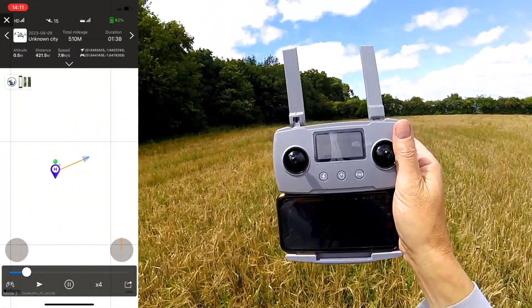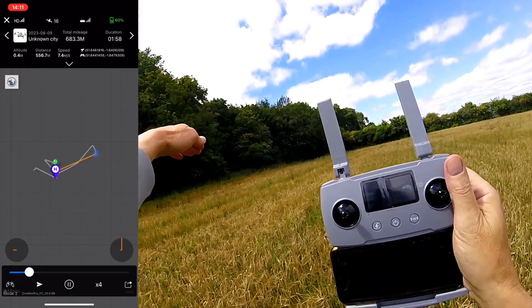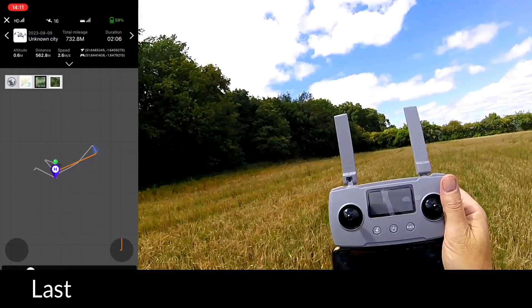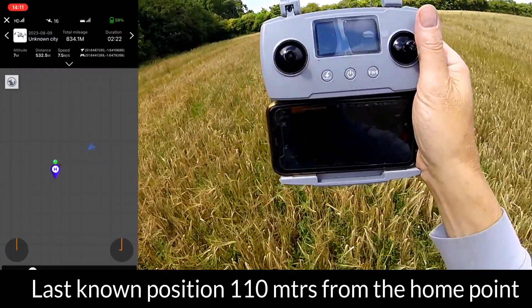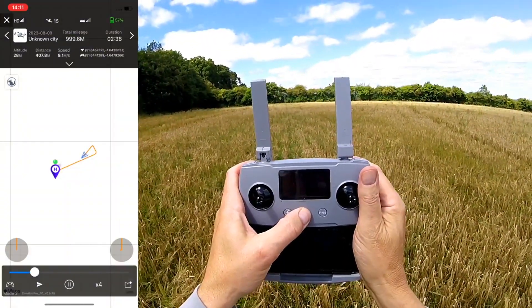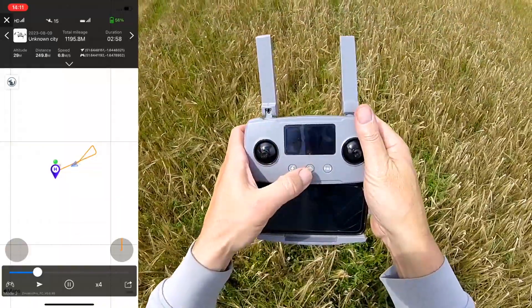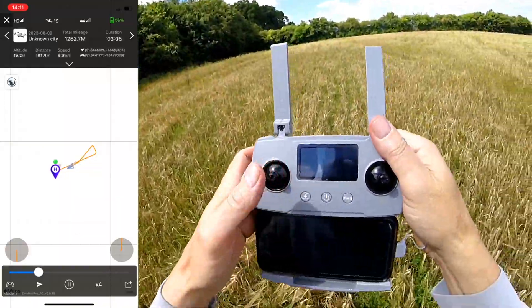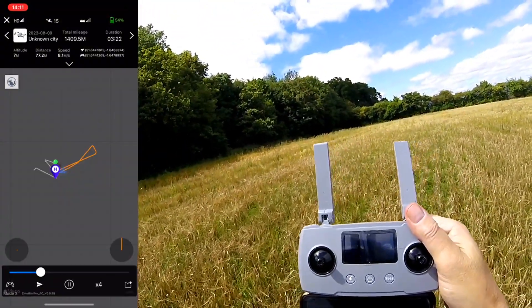It's now kind of hovering pretty much over the woods and I'm getting nothing at all. I'm going to turn everything off and hopefully it will reconnect that way. Let's turn the app off. Right, we're turning everything back on again. I'm going to try and re-establish some kind of a connection with the drone.